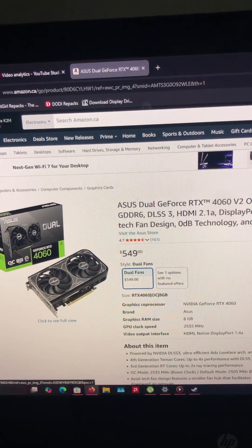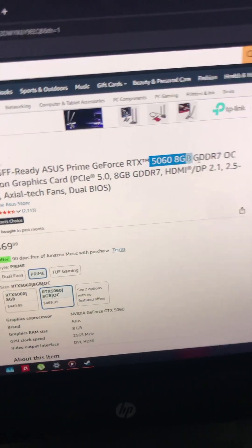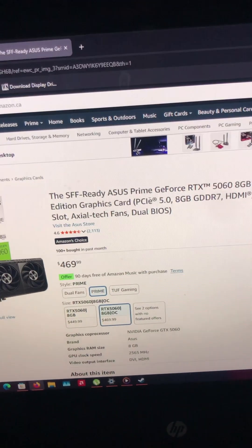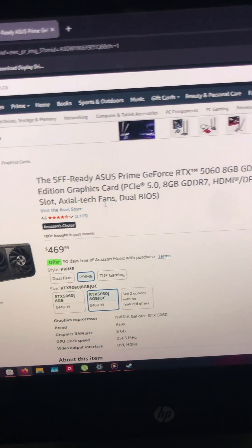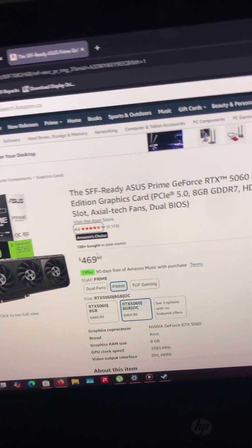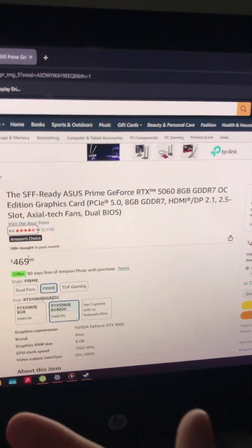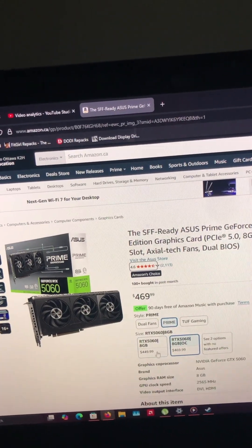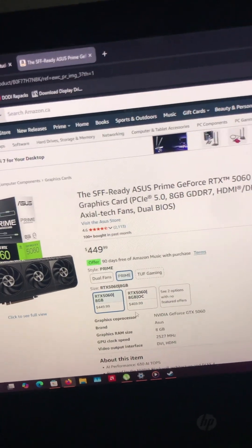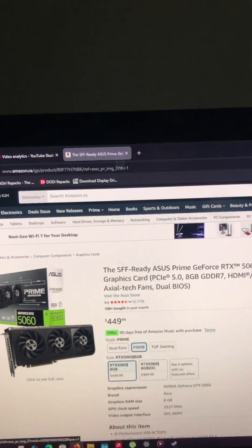From the 50 series, we have the 8GB of GDDR6 OC edition, and it's also on PCIe 5, for any of you guys who want to know, and it's GDDR7. It comes in at $469, which is great, because the 40 series card was $20 cheaper. So basically, most of the performance uplift you're getting is practically for free on this thing. And if you just don't want the overclockable edition, it's the exact same price. The 50 series might actually have the edge for once.